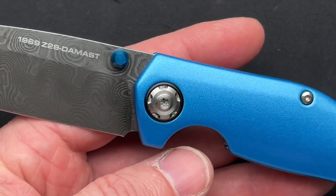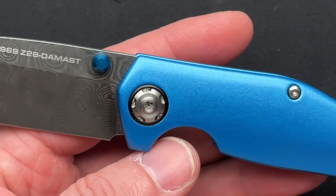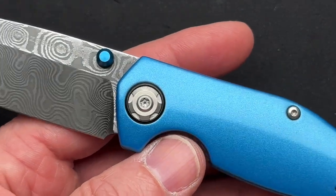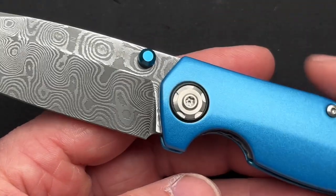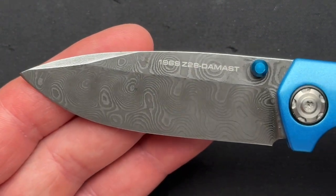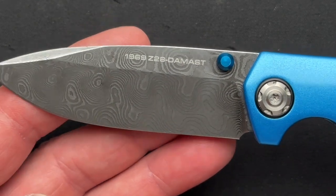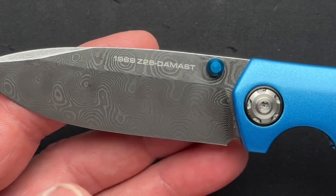Sadly, total nitpicking: the thumb stud is a different color blue than the scales. Slight, slight nitpick. That is common though — Boker is not the only one to do that. It happens quite often because generally speaking, the thumb stud is a different material than the scales. So again, it just proves my point.